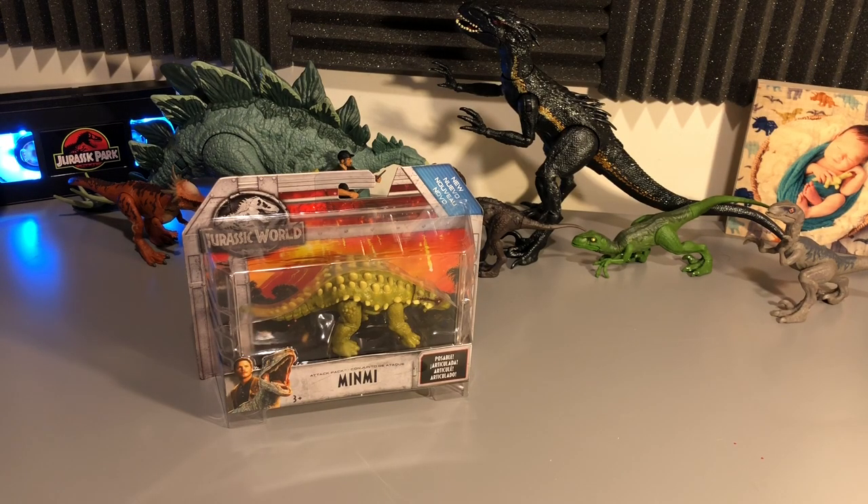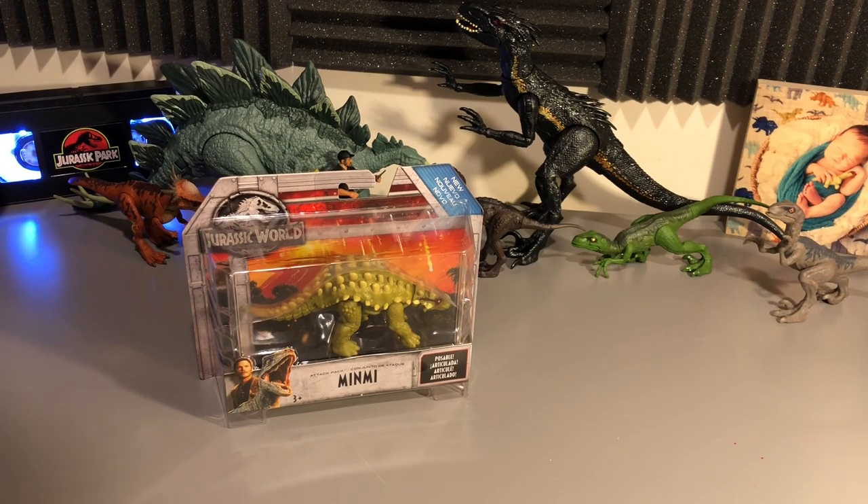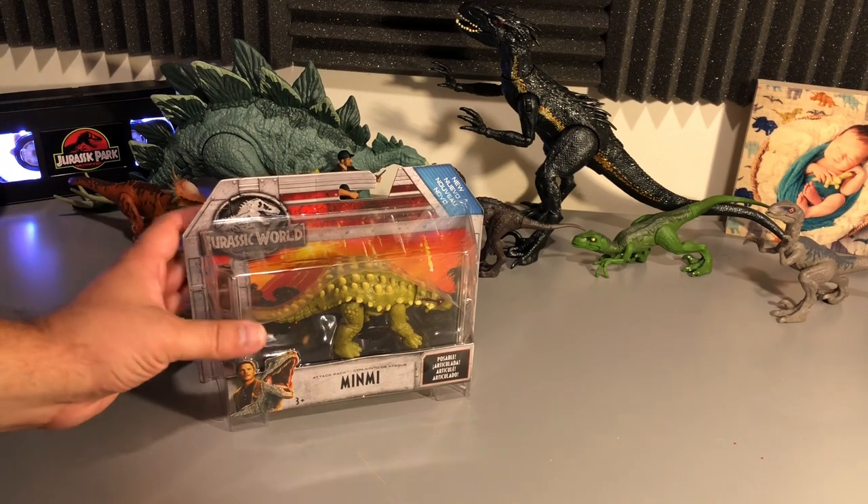This is fantastic. I don't have a lot of herbivores here, but this is another one in the list along with my Stegosaurus back there. This thing resembles the Ankylosaurus in a way, so I like that attribute to it. All the stuff on the back, the bones and all that sticking out, look really cool. I don't know what I'm talking about half the time with dinosaurs, but this thing looks awesome. Let's take a closer look.